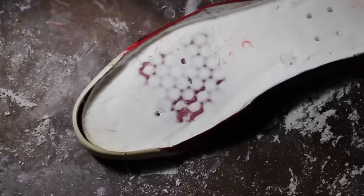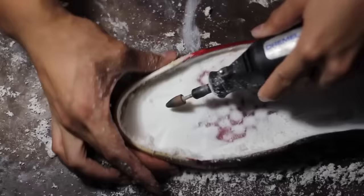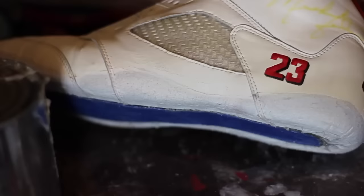Because the uppers are from 1990 and the donors are from 2013, the fitment is not going to be 100%. So we're going to use a Dremel tool to adjust the fitment. As you can see on the toe box, the fitment is nothing close to specification, so we're going to adjust it by shaving down the foam.